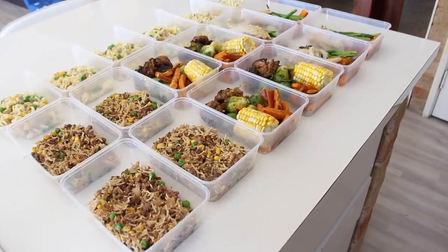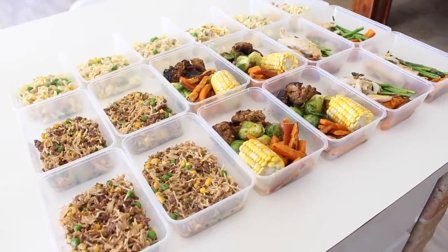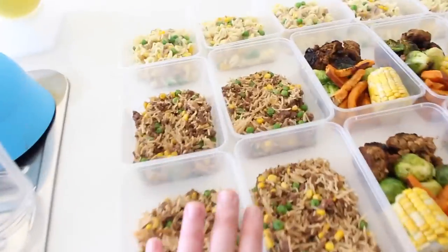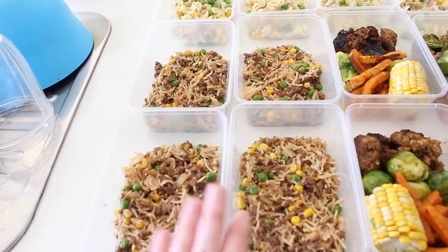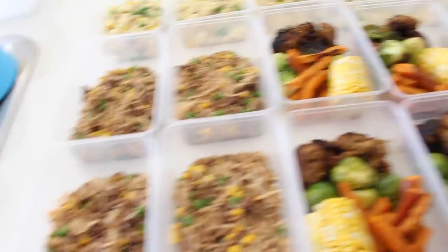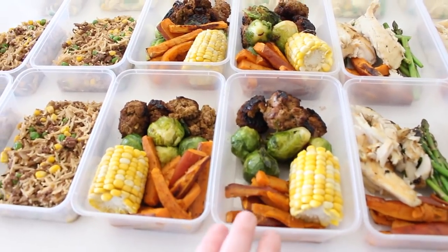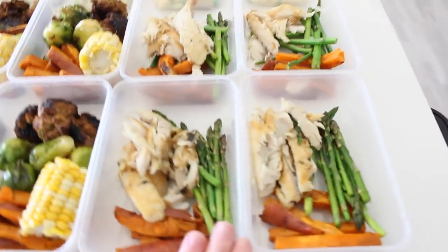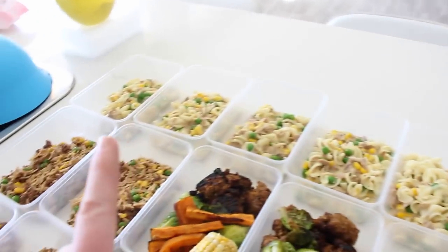Cooking is done! Look at all this food — doesn't it look amazing? I've got four dishes of my Thai beef stir fry, four dishes of my lamb meatballs with vegetables, four dishes of fish and chips with asparagus, and six dishes of tuna mornay.